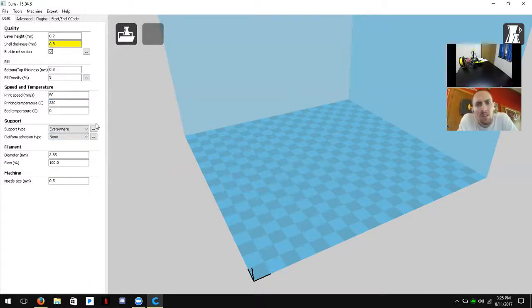Platform adhesion type helps prevent your model from warping. If a large flat model keeps pulling up at the edges, you can either re-level more accurately or use a platform adhesion type, which acts almost like a suction cup on the sides to keep them close to the build plate. For now we'll select None, since it uses extra plastic and takes more time.